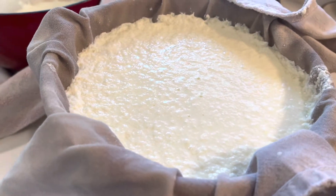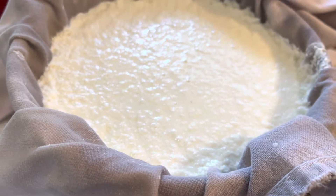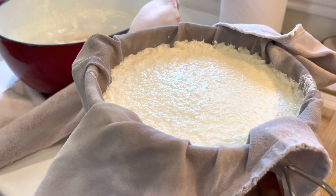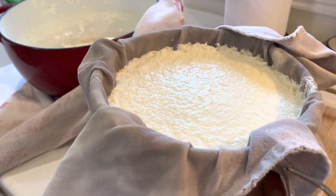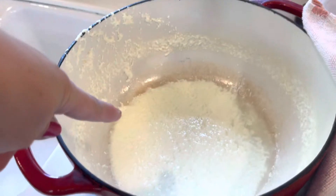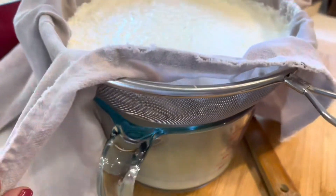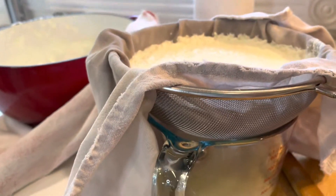The more you let it drain, the thicker your cheese will be. But I'm not going to let it get too thick because I want it to be creamy still — I don't want it to be dry. I have a little bit of milk left to drain, so I'm just going to let it sit here for a little bit and drain along, and I'll show you what it looks like when it's done.